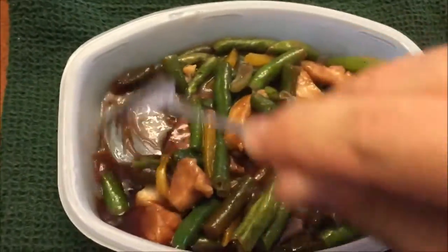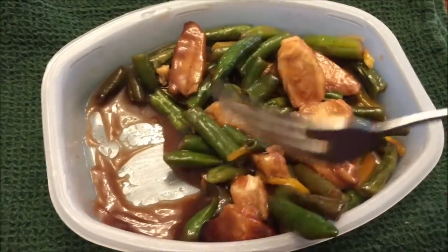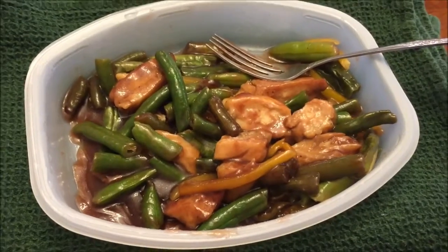It smells good, I have to say that. I'm not sure about the sauce though - it's pretty thick. I'm going to let this cool off and I'll be back to let you know what it tastes like.